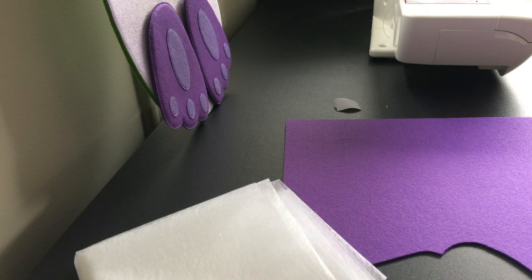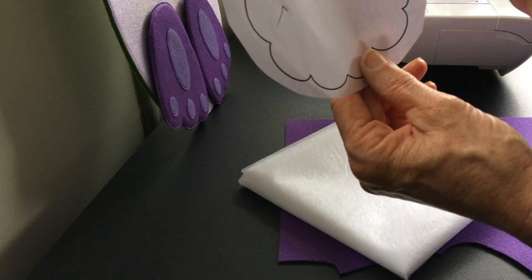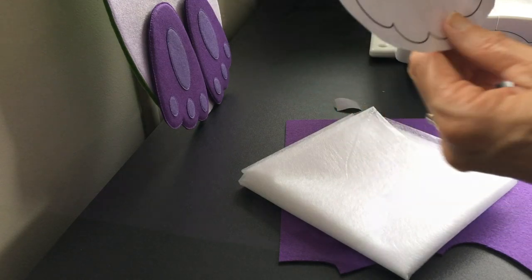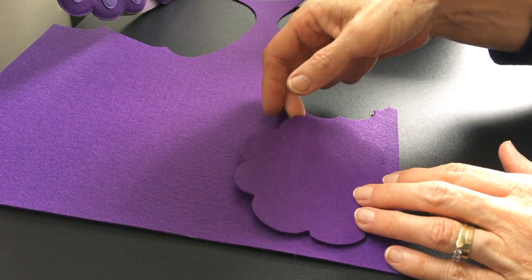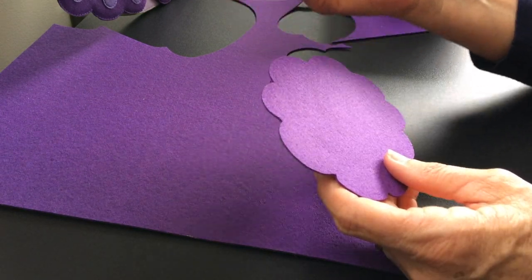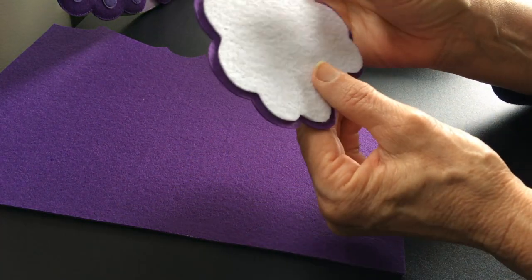The other thing you'll need is freezer paper to trace your pattern onto. I'll trace my pattern onto freezer paper, iron that onto my felt, and cut it out. The next thing I'm going to do is remember to attach the velcro onto the back.